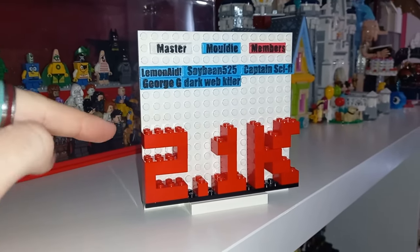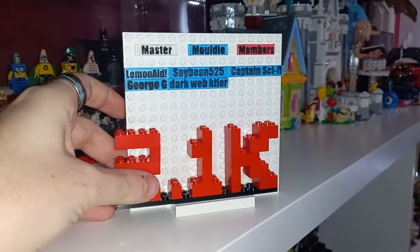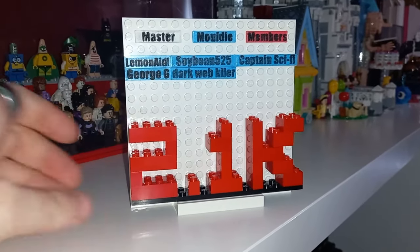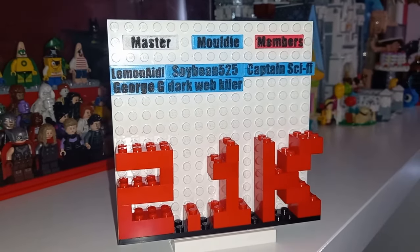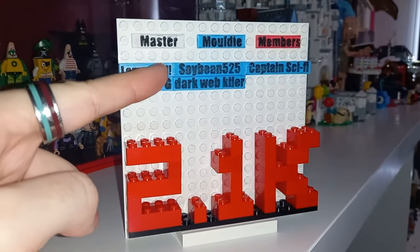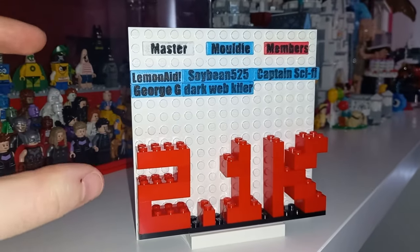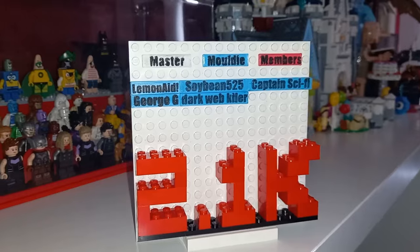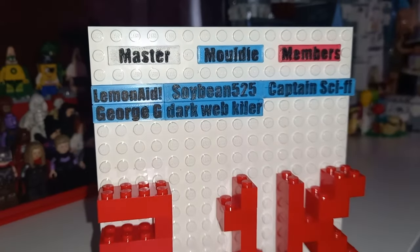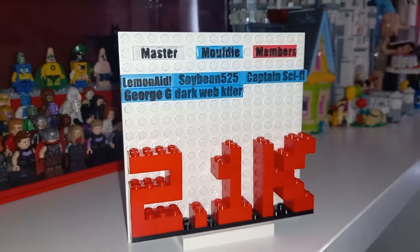I think I was going a bit too big with the 32x32 member board. I've shrunk it to a quarter of the size — 16x16 — and it actually works as the same size as my subscriber display, so I'm sitting that on top for now. Perhaps we can get some studs on the bottom to connect it more solidly. Our brand new member is Dark Web Kyla — definitely an important distinction without that second L, nothing to do with YouTube username restrictions. I've also updated the plaques for Soybean and Captain Sci-Fi using 1x6 tiles, since the names didn't quite fit on a 1x4 and a 1x8 left too many studs blank. The names are 3D printed and I colour in the top so they stand out more. So welcome to the new members board.